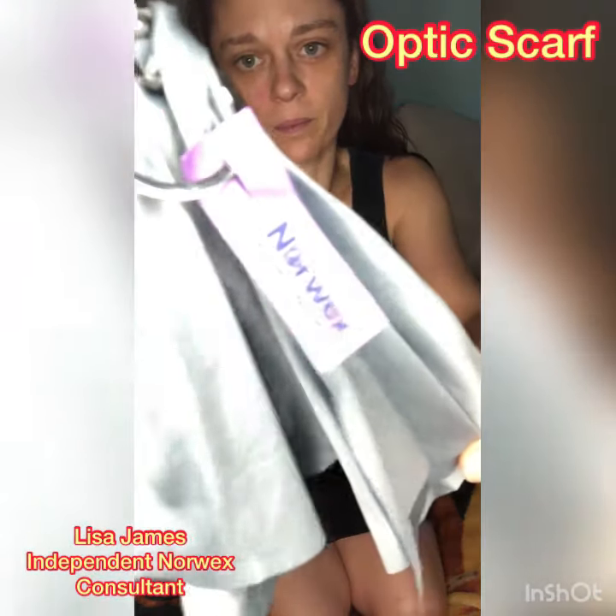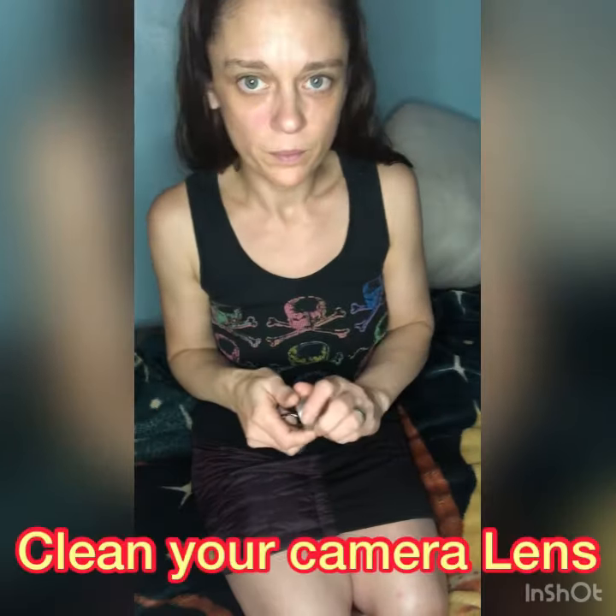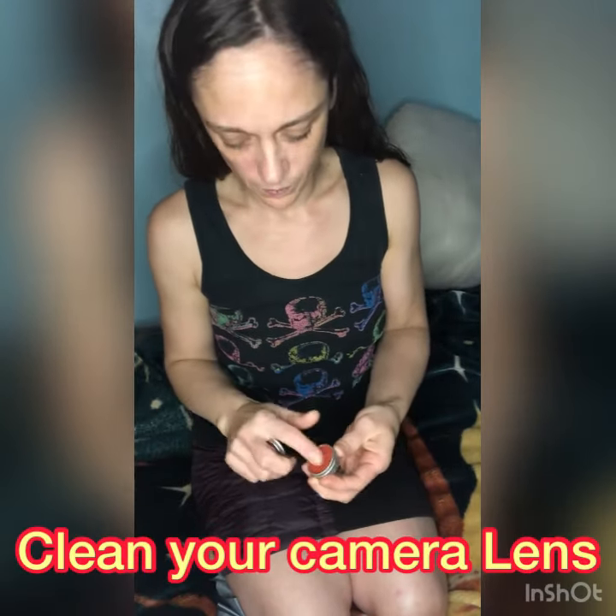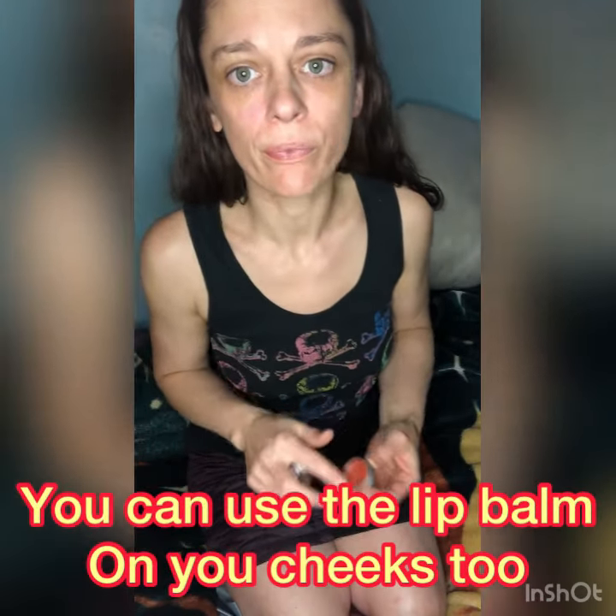I'm so excited to show you guys the optic scarf. You can clean your cell phone, you can clean your glasses, you can clean your lenses. You can clean anything you need to clean with this. And it has a backlog, so it picks up 99.9% of bacteria.